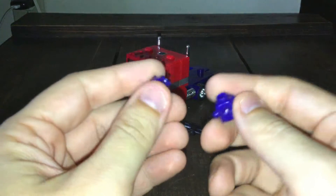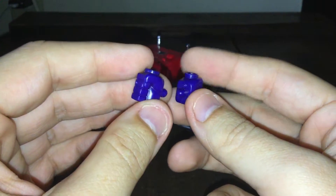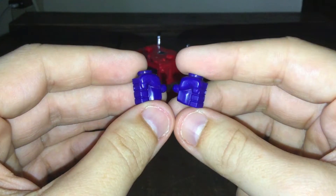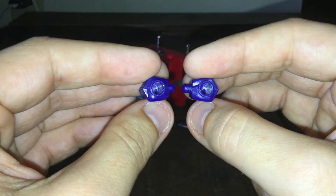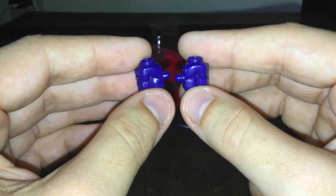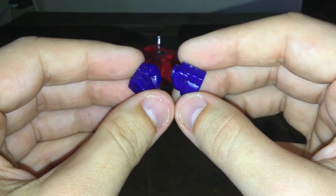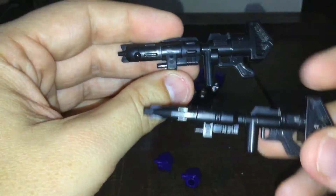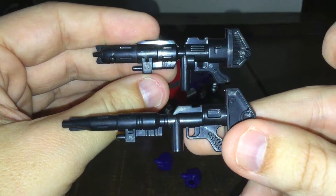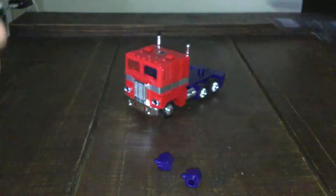Let's take a look at the accessories it comes with. It has open fist hands — you can put weapons in them. It also comes with two weapons: a smaller one and a larger one. They look exactly like the image on the packaging. So you have two weapons to work with.